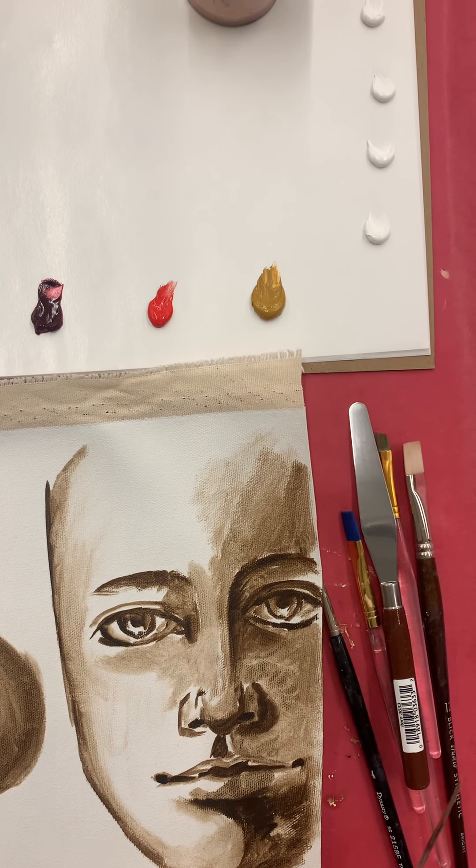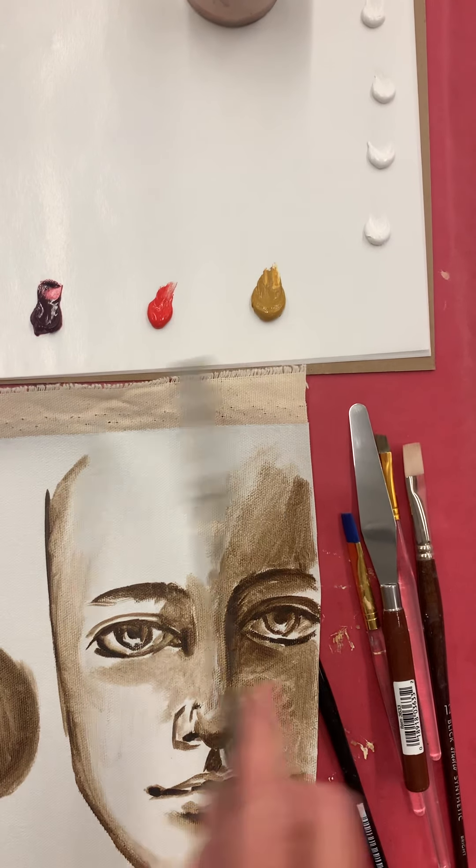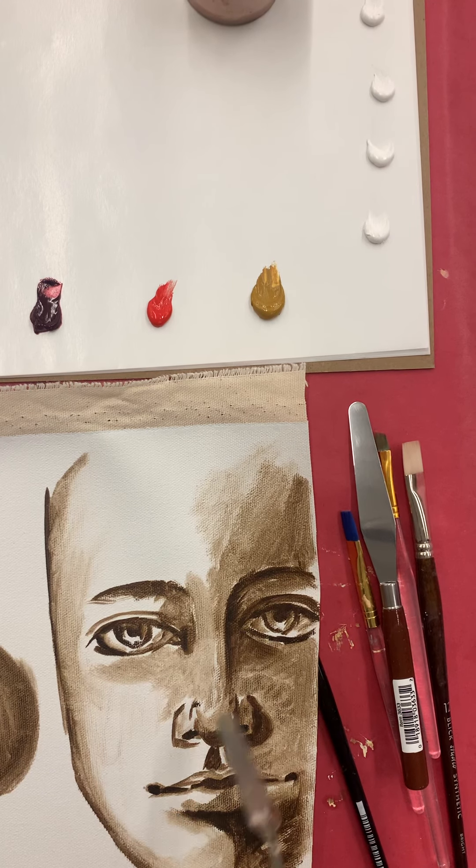This demo is about how to make some skin tones with a limited color palette, starting with an underpainting using some raw umber and turpentine to get the drawing and the structure of the face laid out.